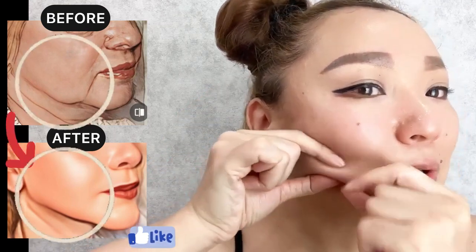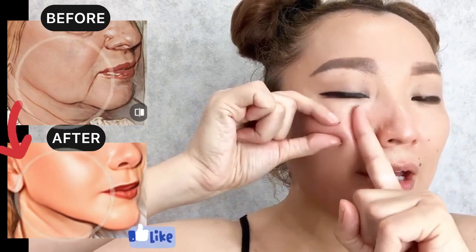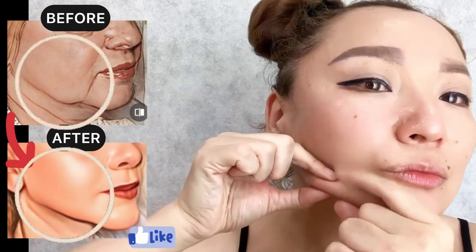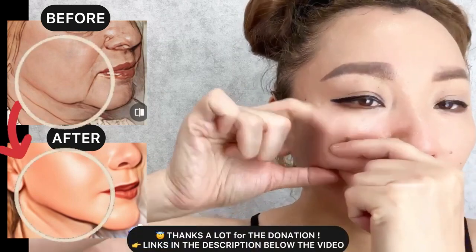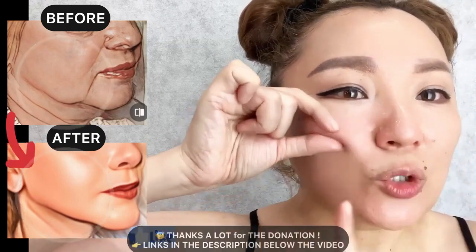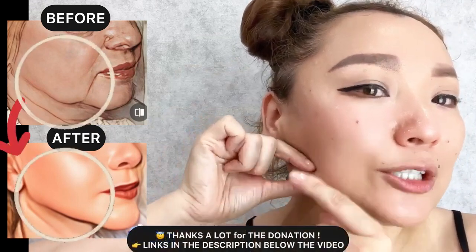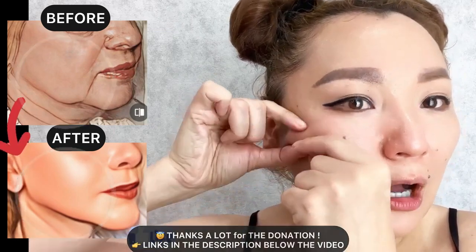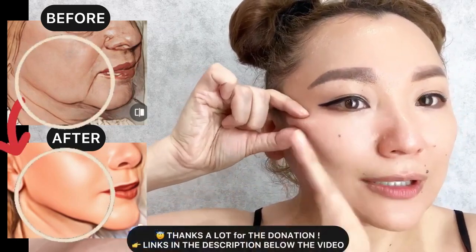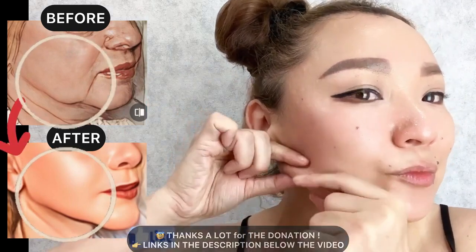Continue massage motions towards the eye area. Do it three to four times on each part. Now continue here — roll upwards towards the eye area, release, and repeat with massage motions.